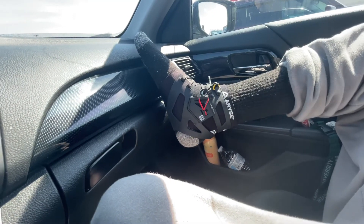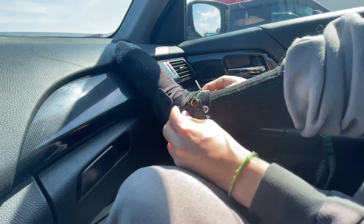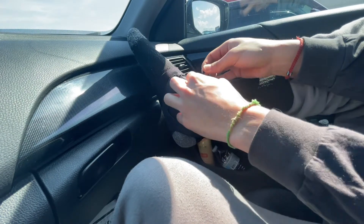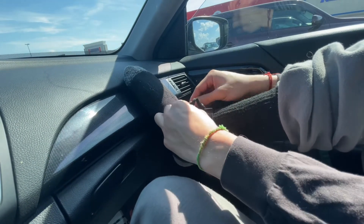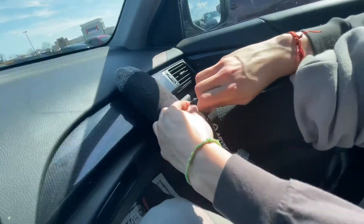They gave me an extra shoelace — that's cool. So how do you use it? That feels nice. I apply pressure here and then I tighten it at the D-ring up here so it stays in place.